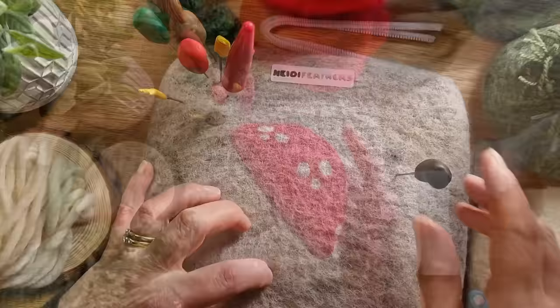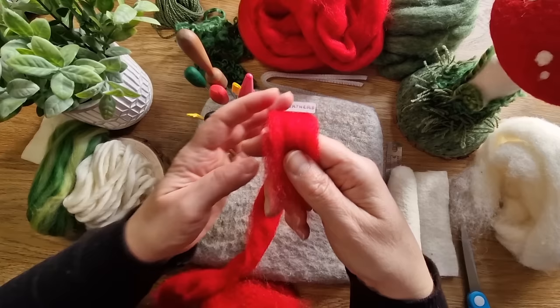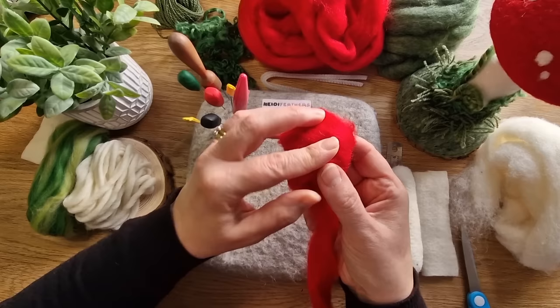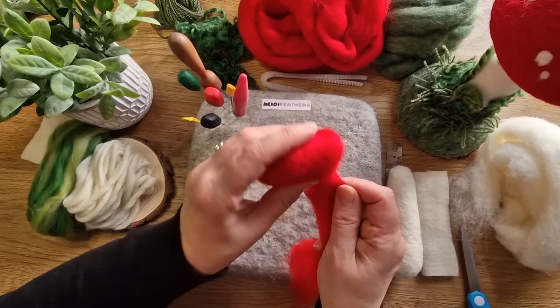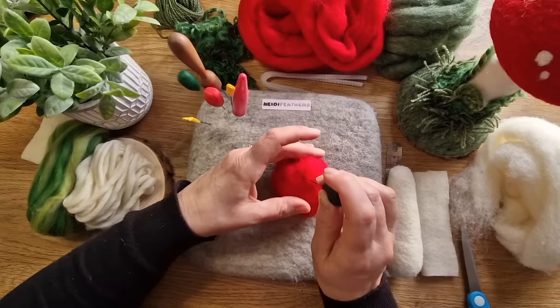Next up we're going to do the top of the mushroom. I've given you lots of red wool. You could use core wool on the inside if you're making your own at home, but I've decided to just give you all red to avoid the white felting through at the edges. Take a long piece - probably about 20 inches - and start rolling it up nice and tightly, twisting it round as you go. It's almost like a triangular shape - you just twist it and move it across each time, forming a firm inside piece. Take your 32 and start felting it through.